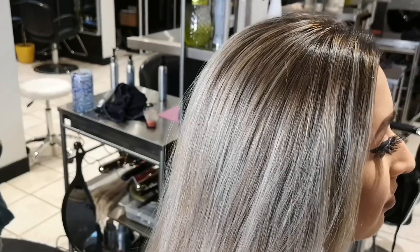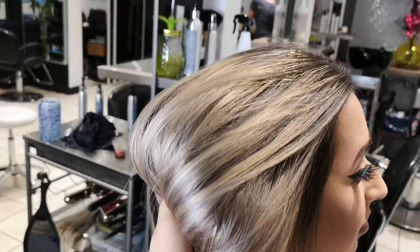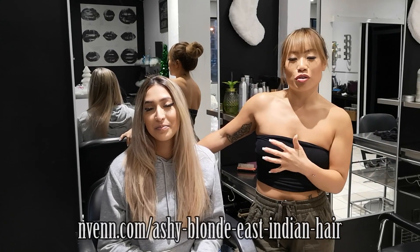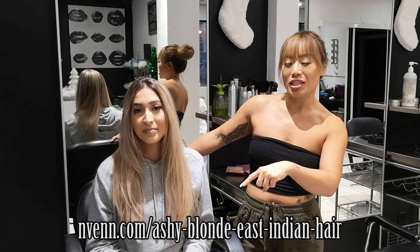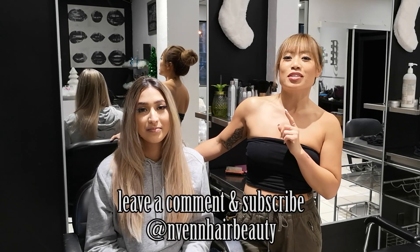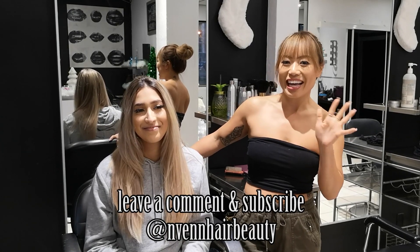Here's her hair all finished — you can see it's nice and even throughout, healthy and shiny. If you have any questions about how to formulate for this or how we did the pattern, put your info into the link here and we'll send you a cheat sheet. Leave any questions or comments below and we'll get back to you. We release new videos every week, so make sure to subscribe. See you next week!